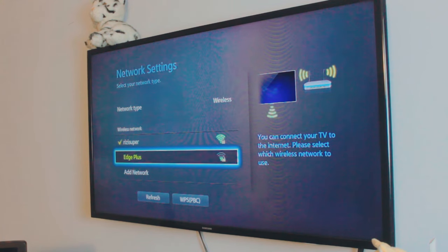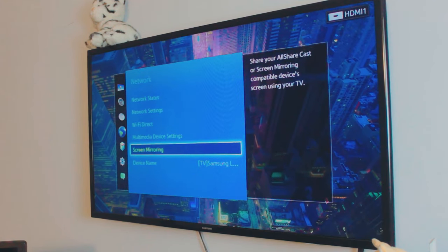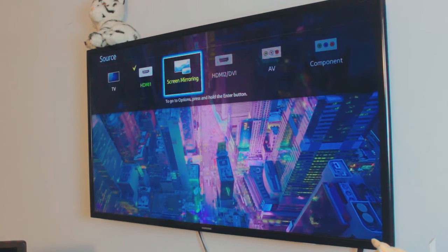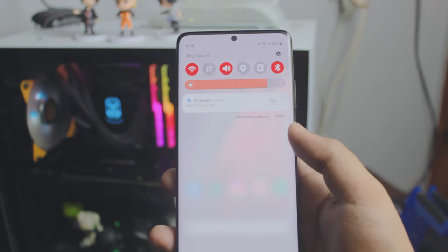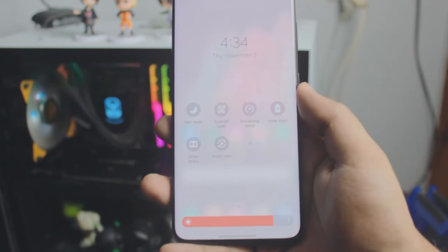Again, just be careful with the mobile hotspot as it may not be free depending on your data plan. For this video I'll connect the TV to my home Wi-Fi. If you look in the network settings, you'll also see a screen mirroring option — you can change the source to screen mirroring. On this 11-year-old TV we have to manually enable it, but newer TVs may handle this automatically.